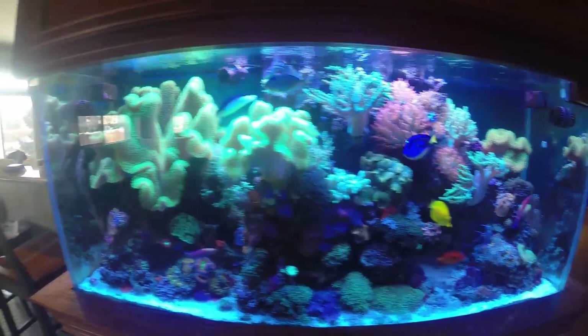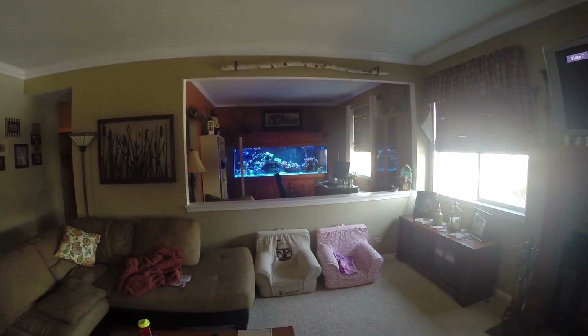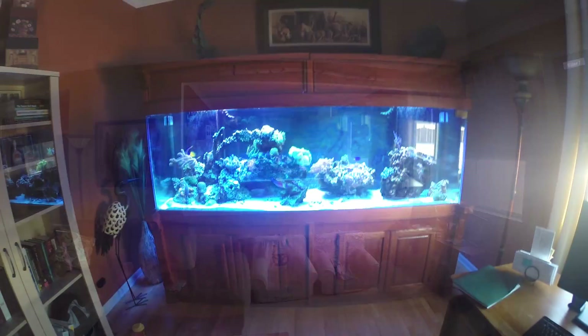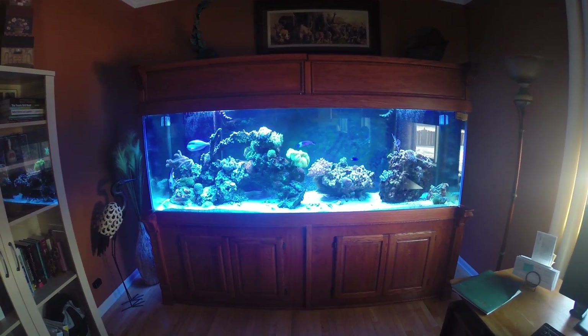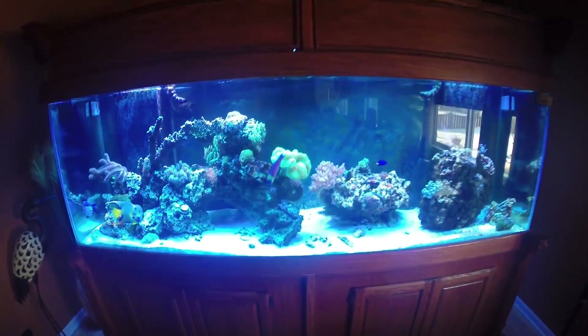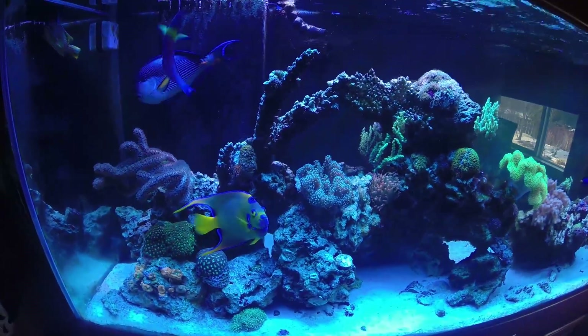If we go across the house, in the den you'll see my 300-gallon tank, so we'll take a tour of that next. This is my 300-gallon tank. We'll take a quick tour here — this system's been up for a little over a month now, so it's still pretty new.